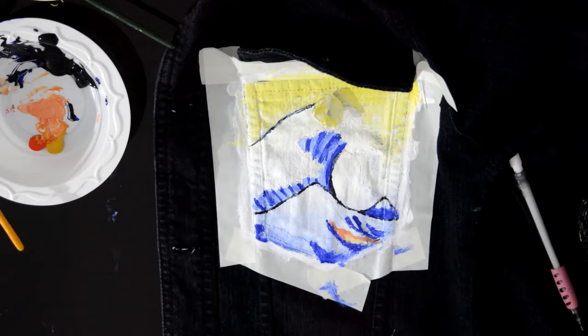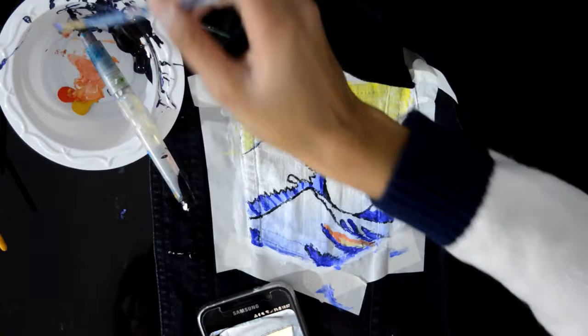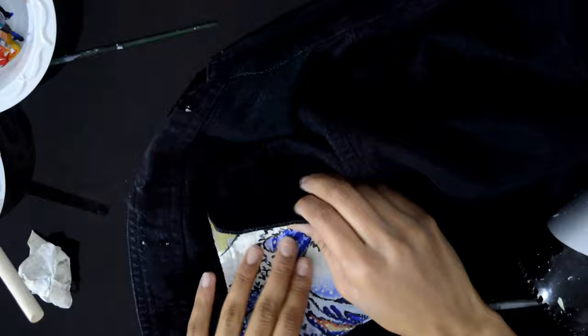I added a little orange area where it appears in the actual painting as well, before adding the details using black paint to create the outline and details of the wave. I really do like how it turned out — I thought it was really fun.